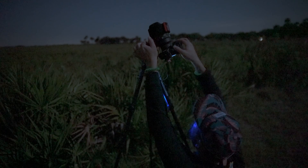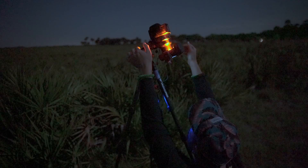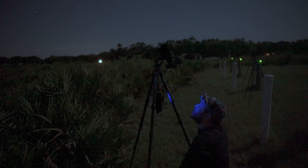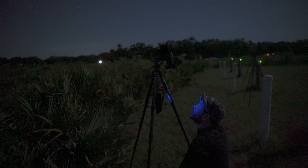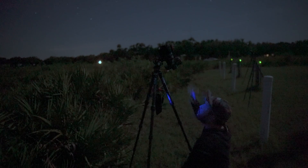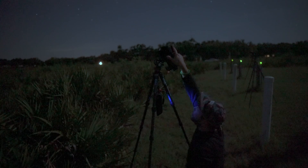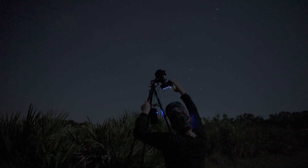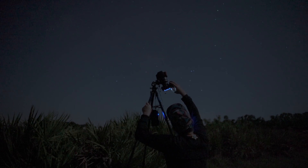I admittedly struggled a little bit to dial in perfect focus with this lens initially. Even though it's an ultra wide angle lens, it still has a fairly narrow depth of field at f1.4, and that means it can be a bit of a challenge to make sure that the focus on the stars is spot on. Once I did get my focus dialed in, I locked the focus with the manual focus lock switch, and I shot some wide star field shots of the sky to test the aberration performance of the lens.